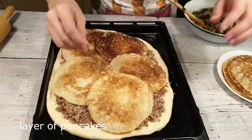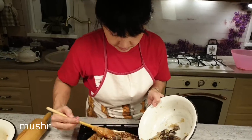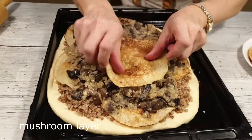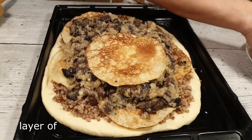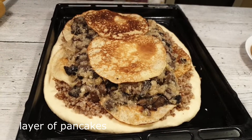Переложим этот слой блинчиками. Снова перекладываем блинчиками и выкладываем третий слой.